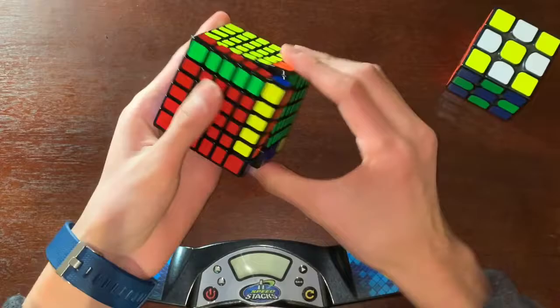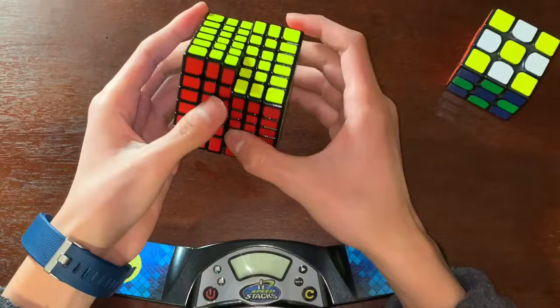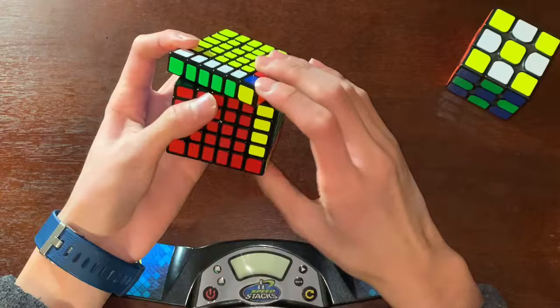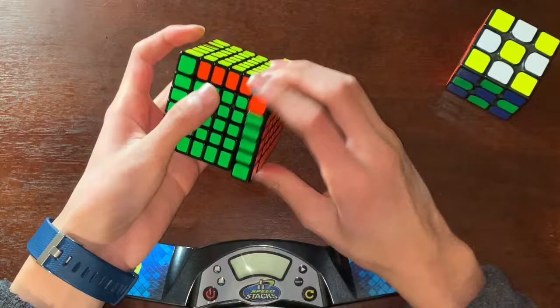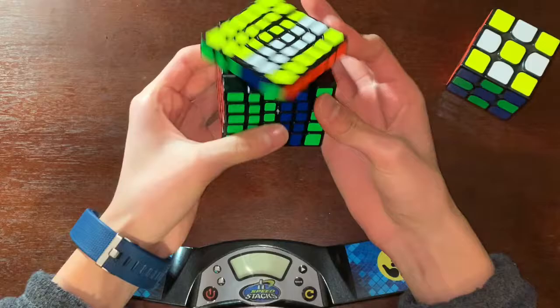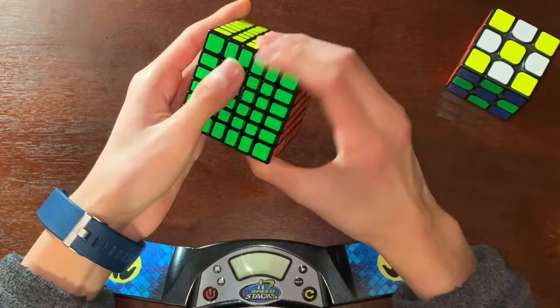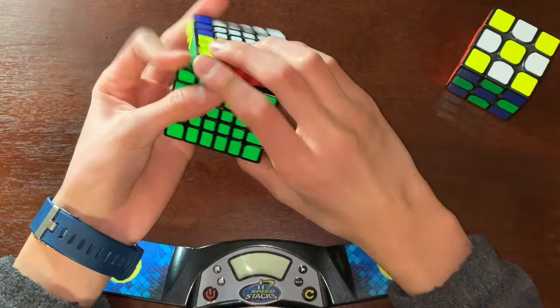It feels super squishy — definitely slow, but that's just because the lube hasn't broken in yet. I'll have to play around with this more. Let's try the parity algorithm. It's so lubed that I can't do M-slices. Yeah, super slow, but it's obviously gonna get better. It's also super quiet.